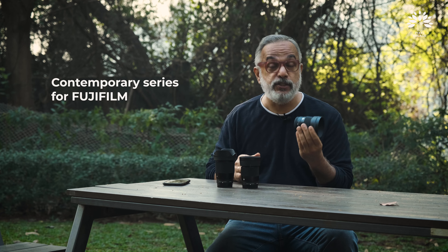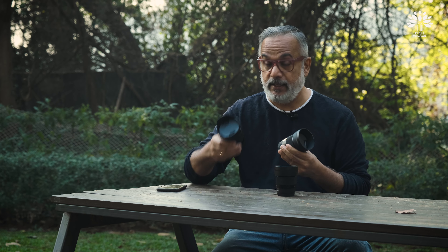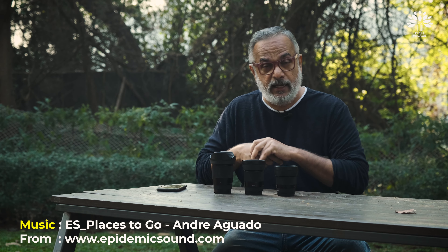So we have three lenses. All three are from Sigma's Contemporary series — this is the 56, nice and compact, then the 30 and the 16. In Pixel Village, when we review our products, we look at three aspects of the product in great detail: build, features, and then we share our thoughts about what we think about the product.